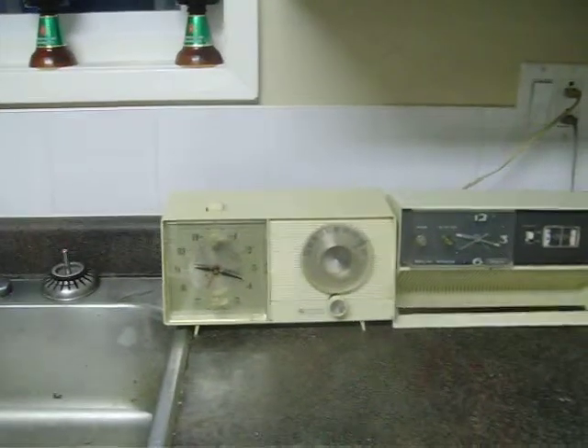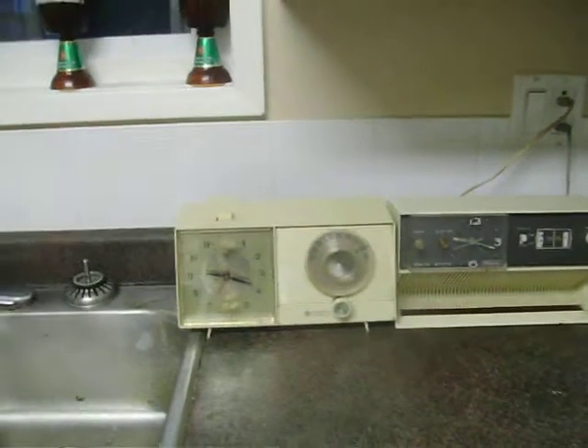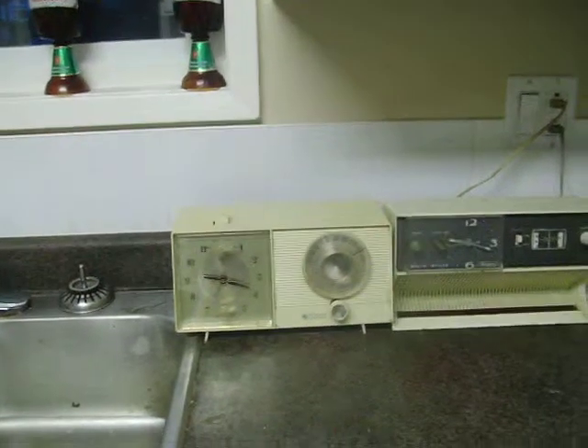I hope you enjoyed the video of the mid-1960s General Electric clock radio. Bye for now.